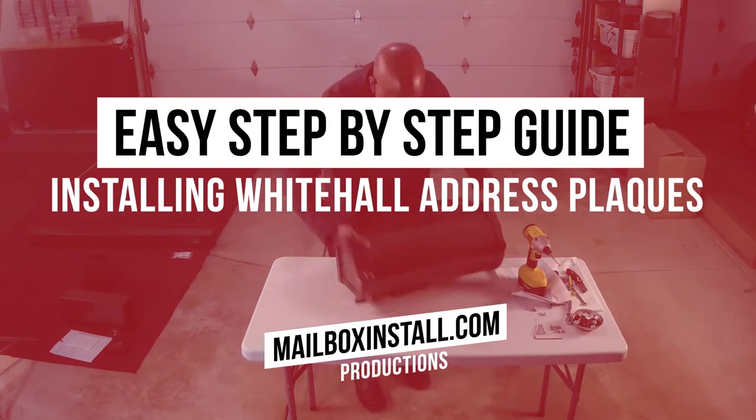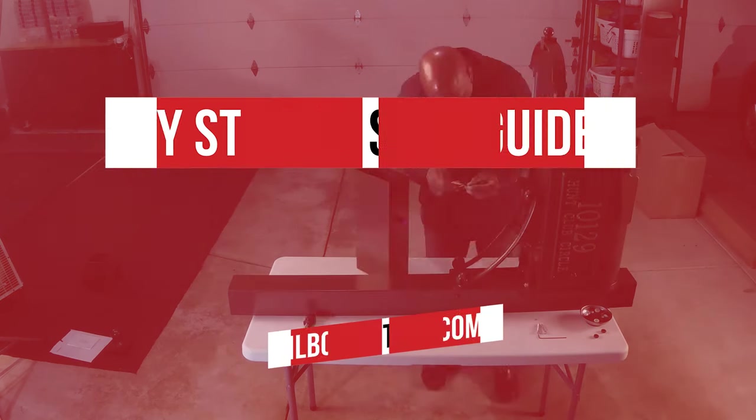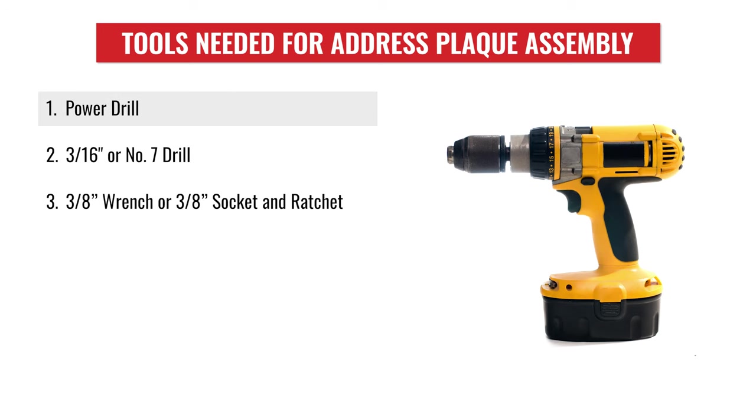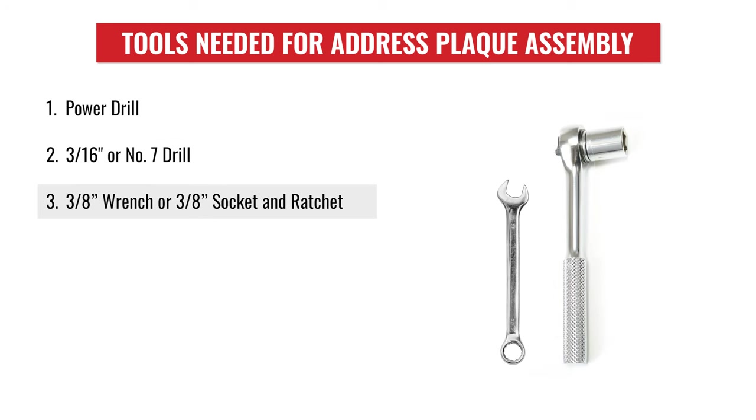In this video we will review the process of installing side plaques on your new Whitehall mailbox. The tools needed for assembly are a power drill, a 3/16th or number 7 drill bit, and a 3/8 inch wrench or 3/8 inch socket and ratchet.